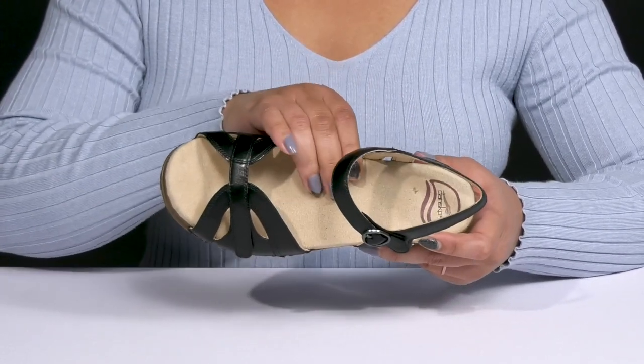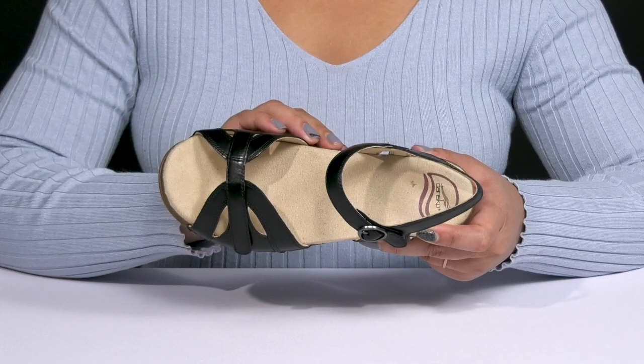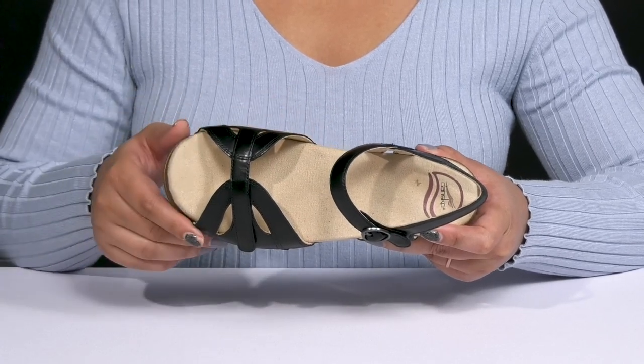Inside, there is a leather lining with a generously cushioned footbed that helps promote good foot health and it keeps you comfortable at all times.